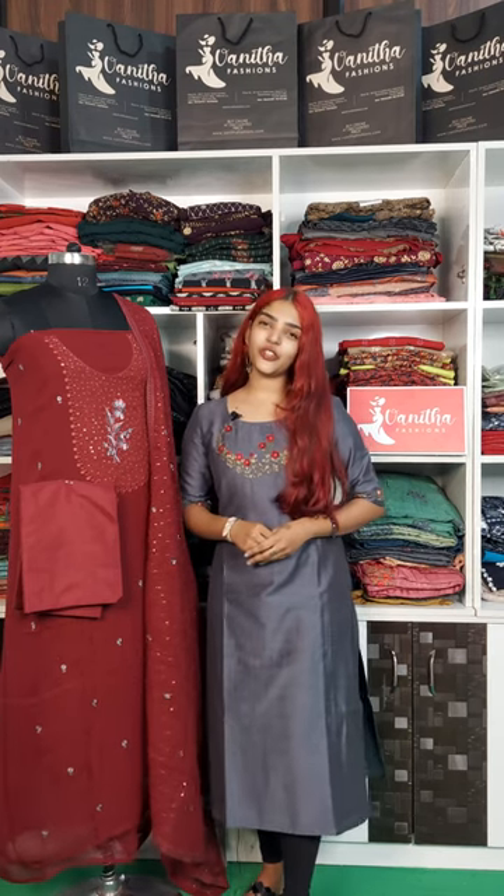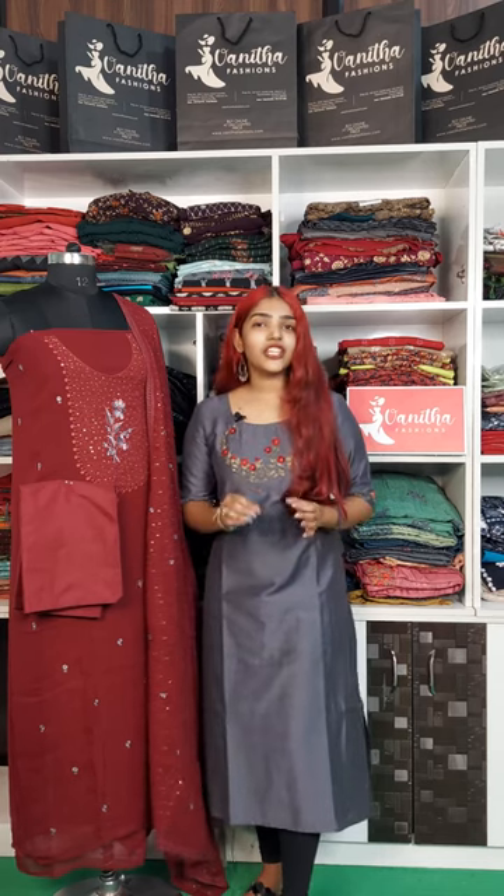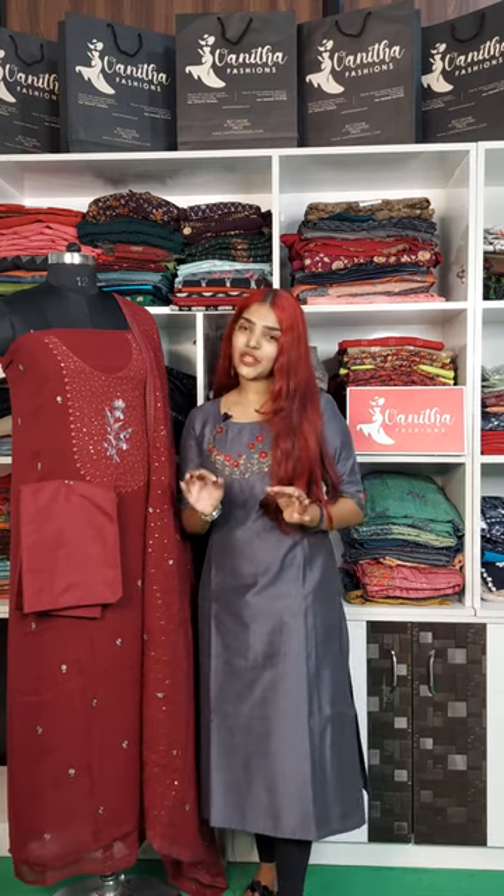Hello everyone, welcome to Manitha Fashions. I'm Aditya, and I'm going to introduce the product of the crepe georgette material.